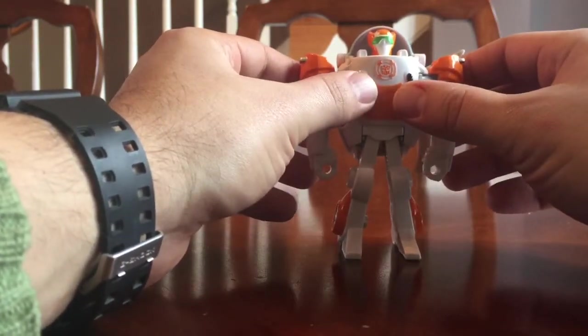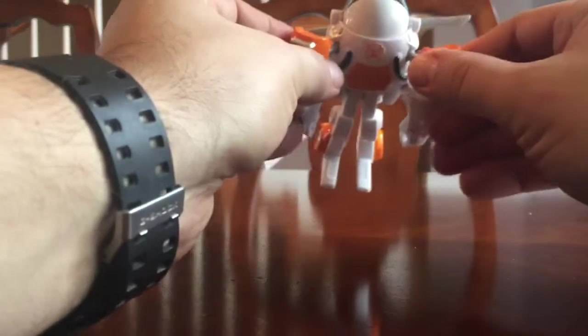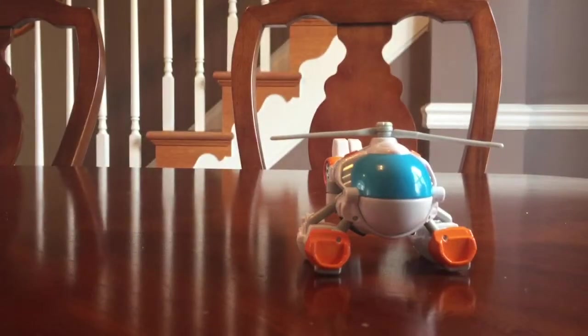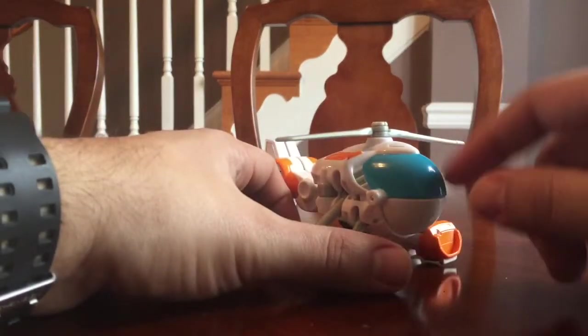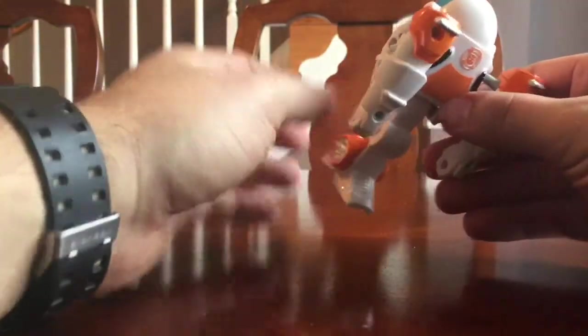I think it's a lot easier to transform. You can see here he is in robot form — push down on his arms like that, and there's a helicopter. His helicopter cockpit just comes in perfectly. You can play with this and spin the helicopter blades.